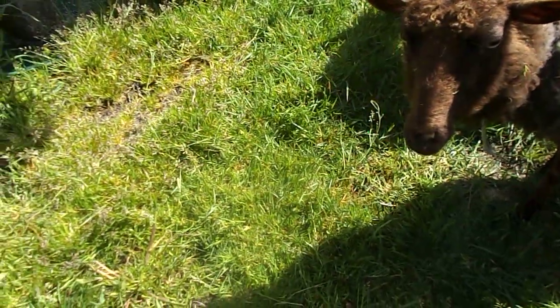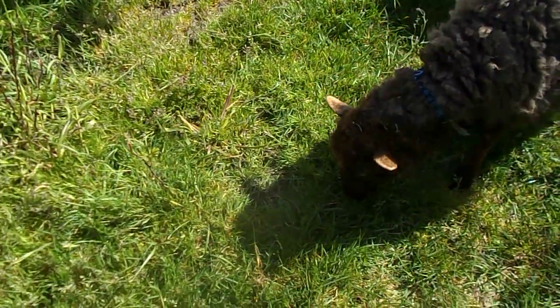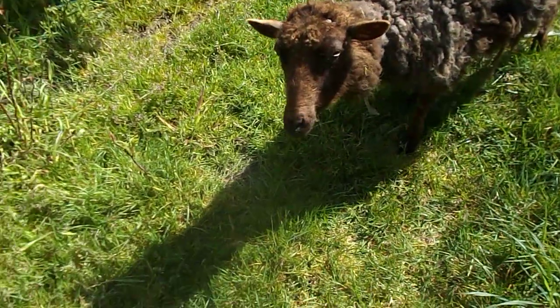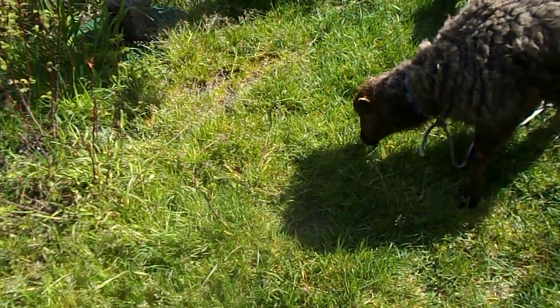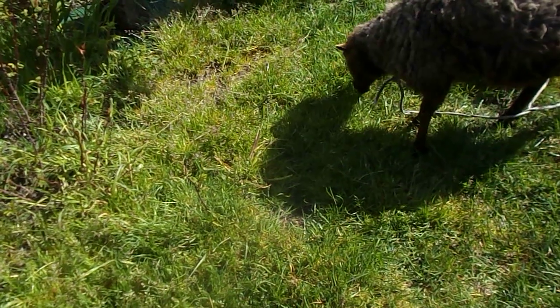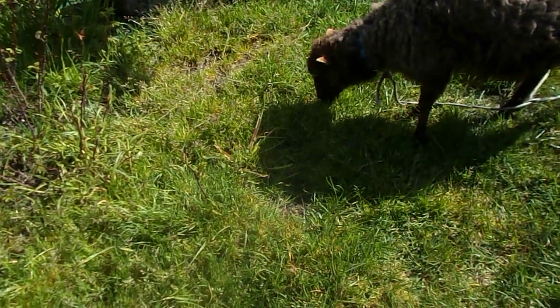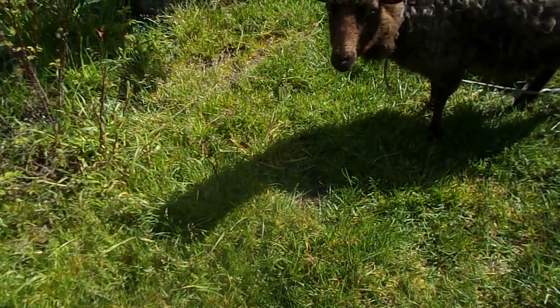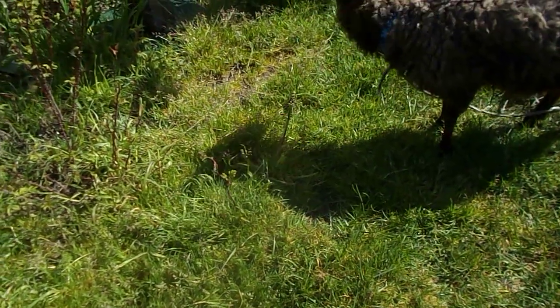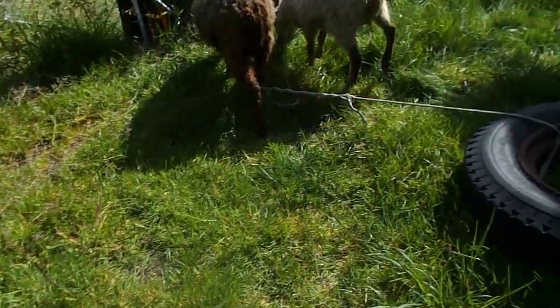These guys have been working up here for half an hour mowing the lawn for me. They get other food — hay and grain as well — but sheep mentally need to graze, and I need my lawn mowed. I put them out for a set amount of time. Don't put them out when there's too much dew on the grass because they can get frothy bloat.